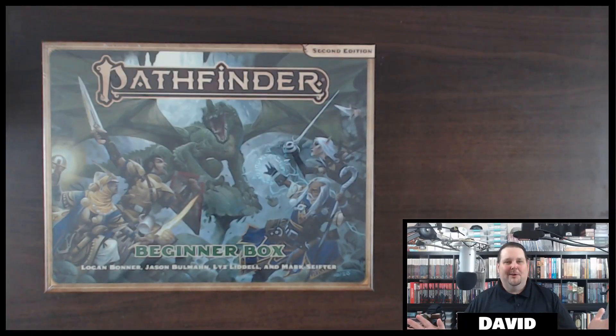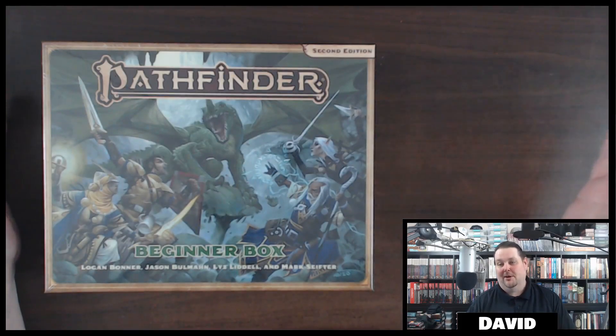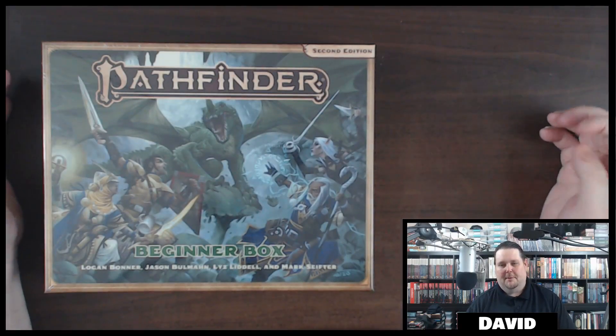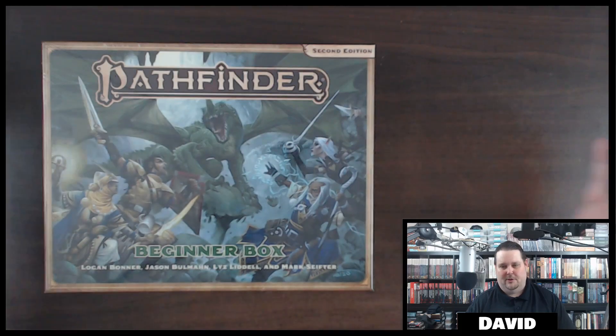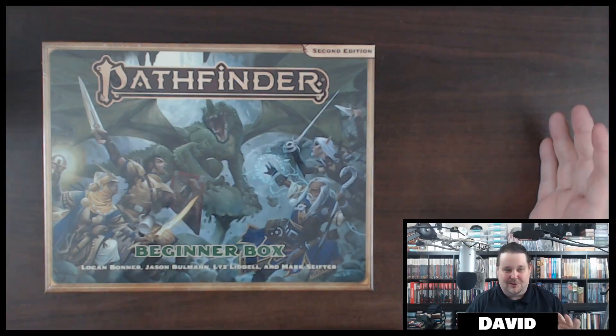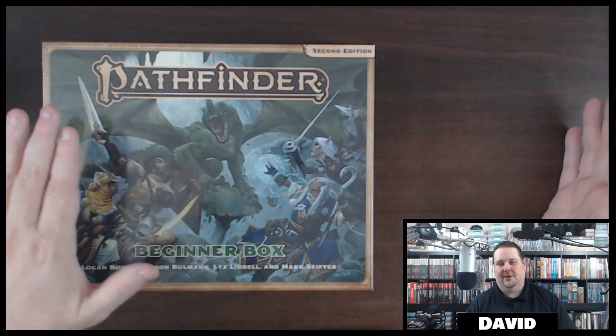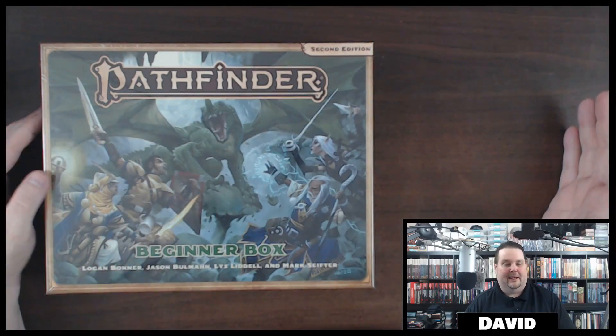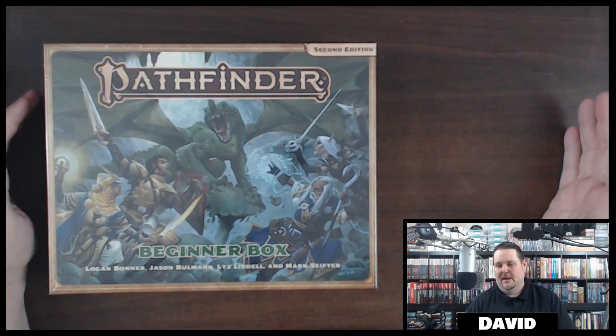Hey everybody! Welcome to another video. As you can see here, I've got the new Pathfinder 2 beginner box set. I'm so excited to open this up. I've been wanting to start with all of the Pathfinder 2 products in videos and I wanted to start with the beginner box set — it is finally here. I literally just got this in the mail not even 30 minutes ago.